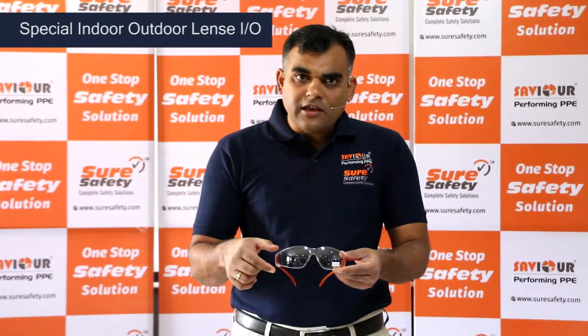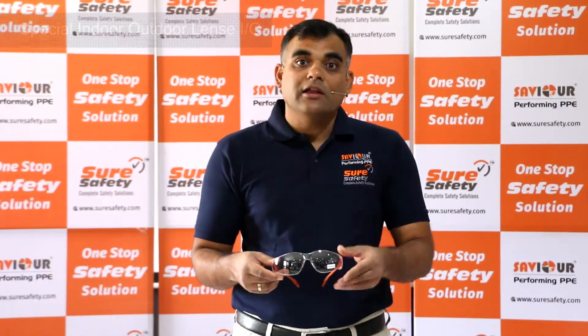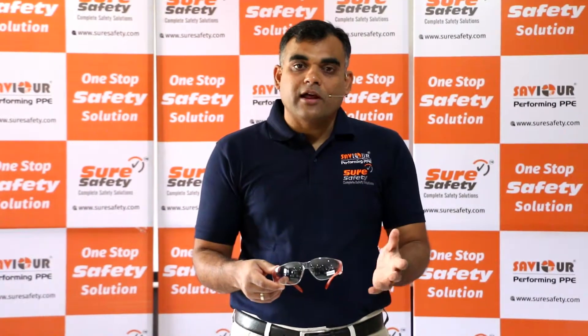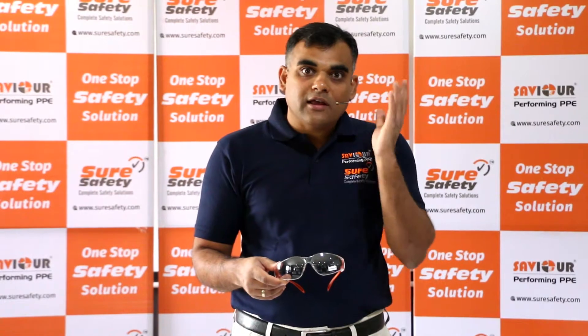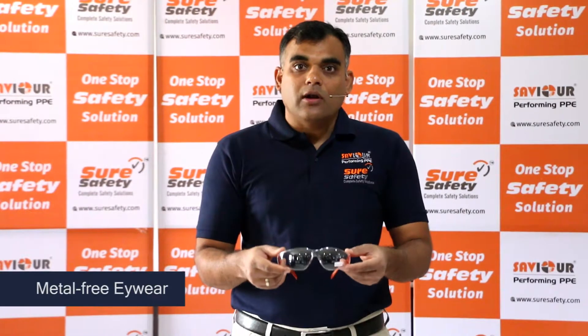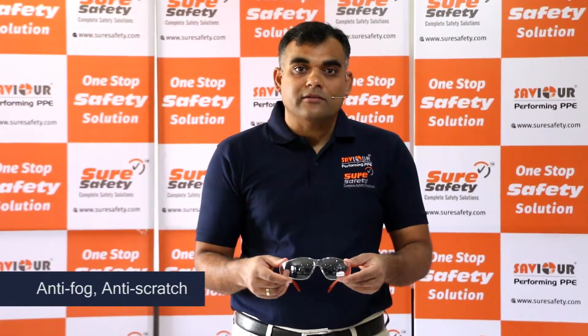has a slight coating which works both in sun rays and indoors, so that the forklift driver, the employee, doesn't have a glare. Try the Savior Series 3 indoor/outdoor coating, which is metal free, anti-fog, and anti-scratch.